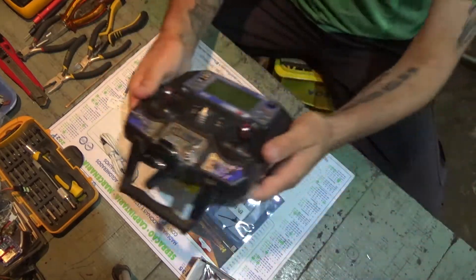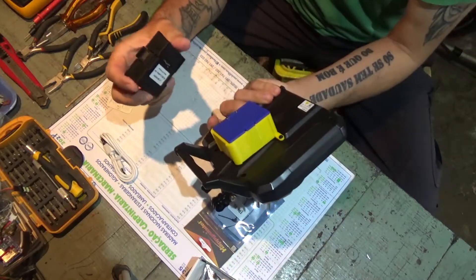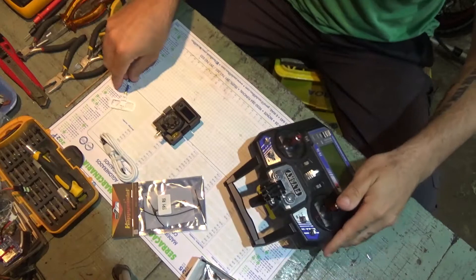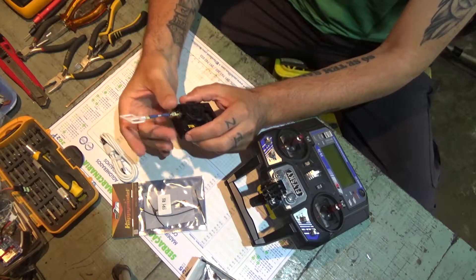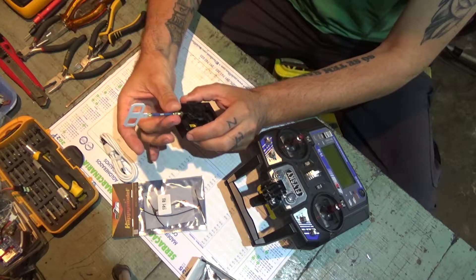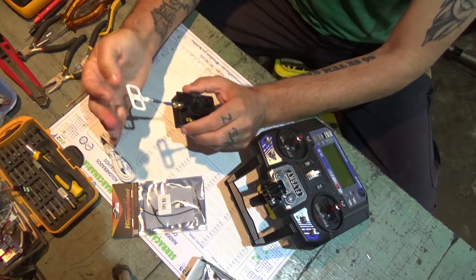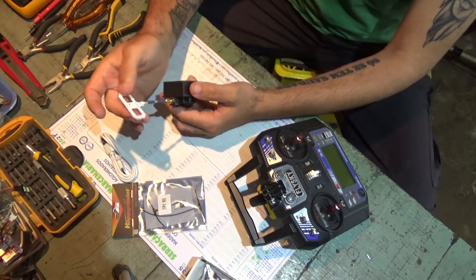If you've been following my channel, you know that I've been modifying my FlySky i6 to be able to connect one of these modules. So now we're gonna see if it works. First thing and very important: plug the antenna. Do not connect it without the antenna, because bad things might happen. Okay, so 2.4 ELRS.